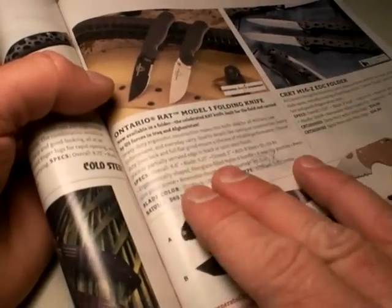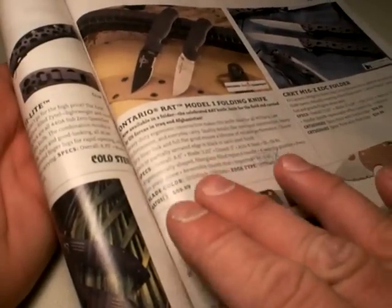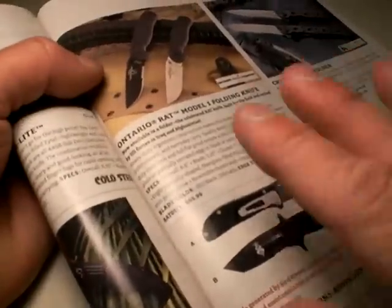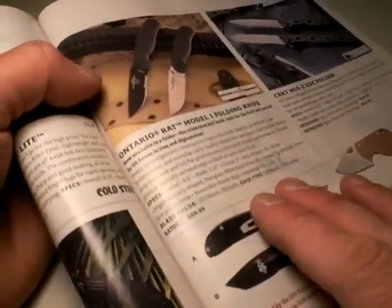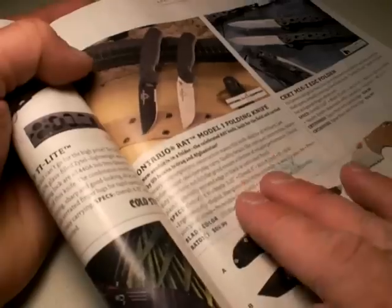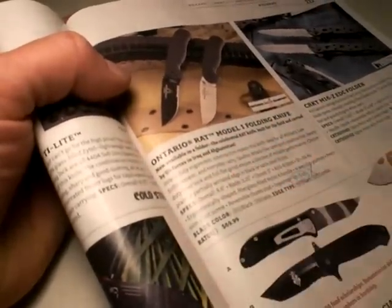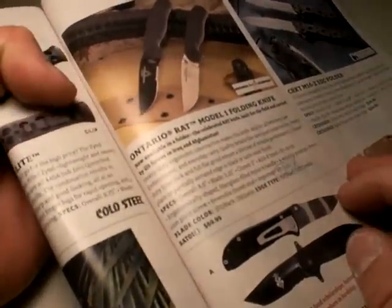I don't know if they're clearing the knife out or discontinuing it. However, they were not in stock — they were accepting back orders. And I went ahead and put in some back orders. Hopefully I'll remember to tell you how to get it even cheaper if you're military through AFEES.com. If you can get into this knife under $40, I think that's totally worth it.